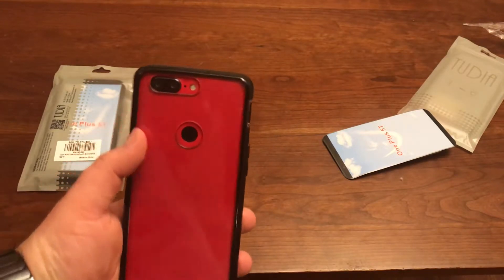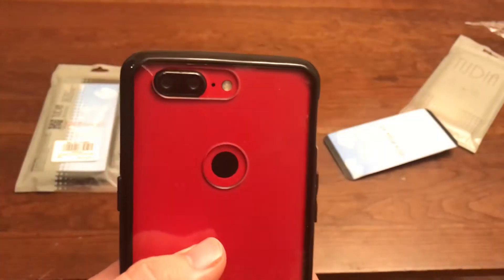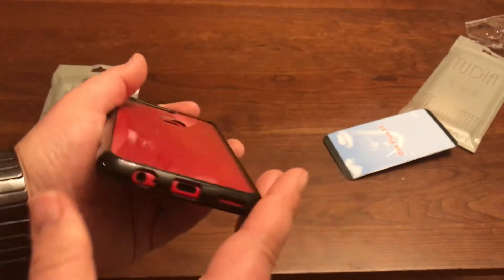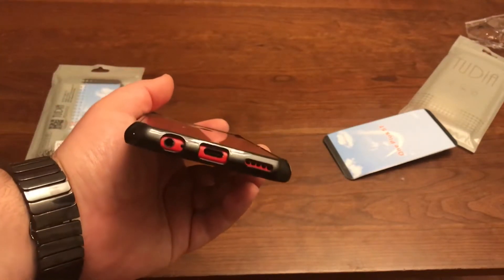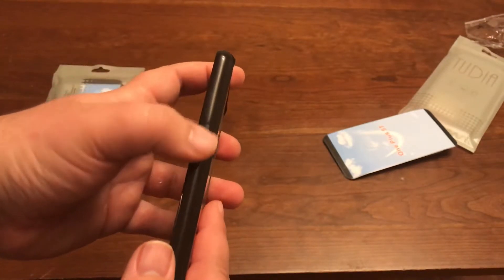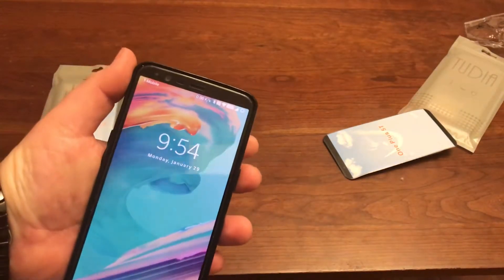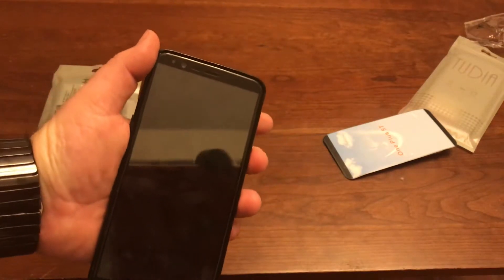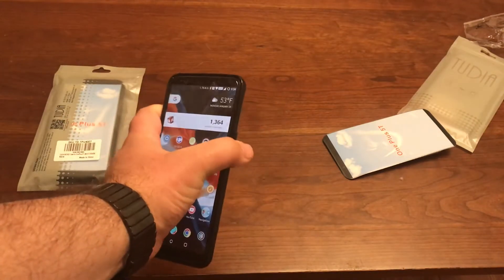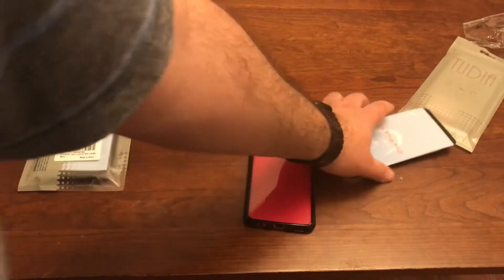It looks pretty tight — perfect little cutouts for your cameras, flash, microphone, perfectly placed fingerprint sensor. Down here you've got your three-and-a-half millimeter jack, your USB-C, your speaker, your power button, your volume rocker cutout. The buttons themselves are very easy to press, works well — not even applying much pressure. That's the Lunicon, goes for about eleven dollars.